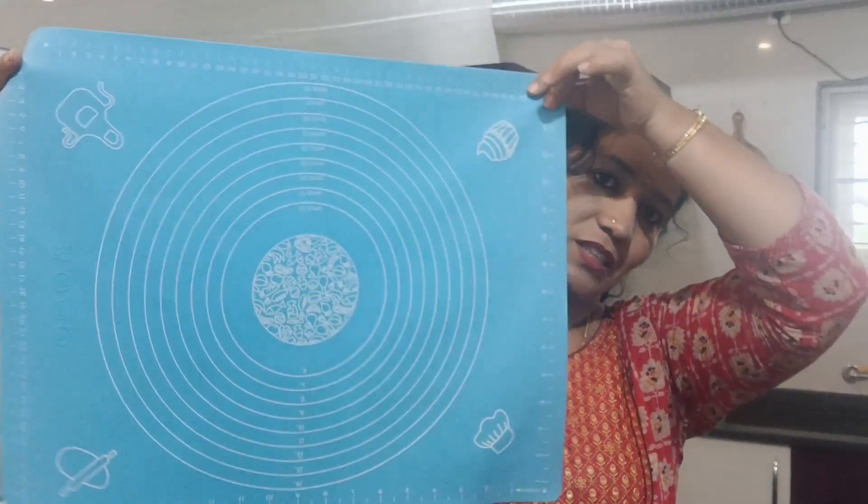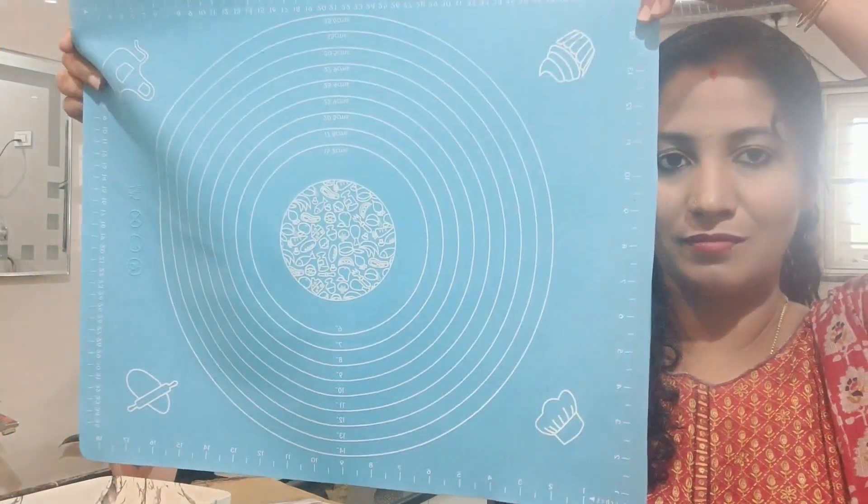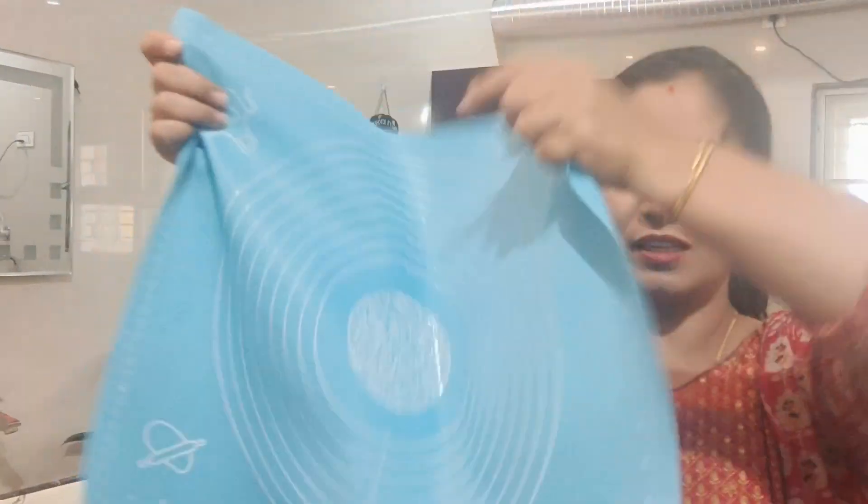Thank you. So we will add a powder to the spaghetti powder. It's got the powder. We will add the spaghetti like this. It's good.